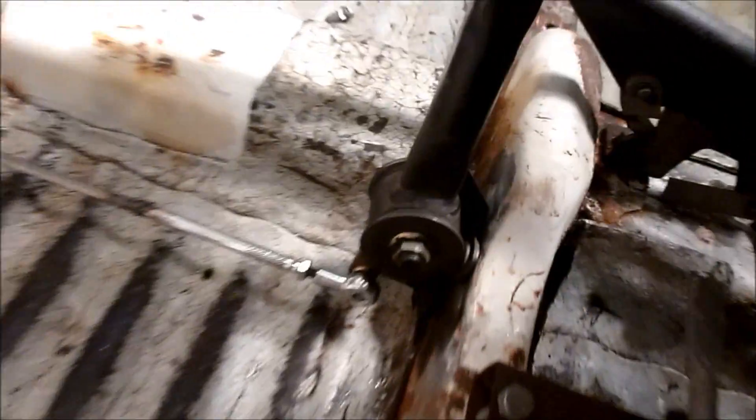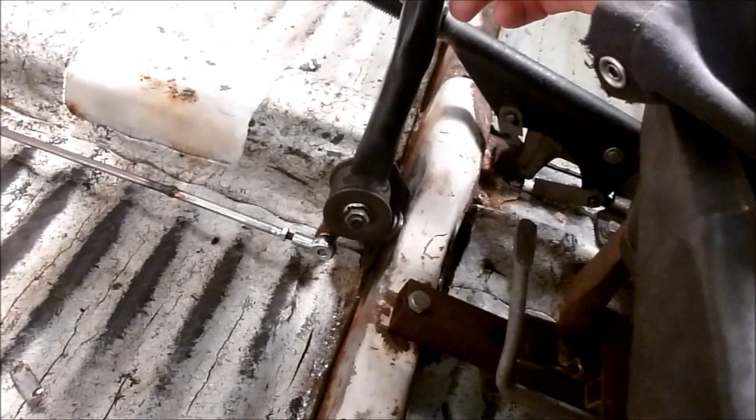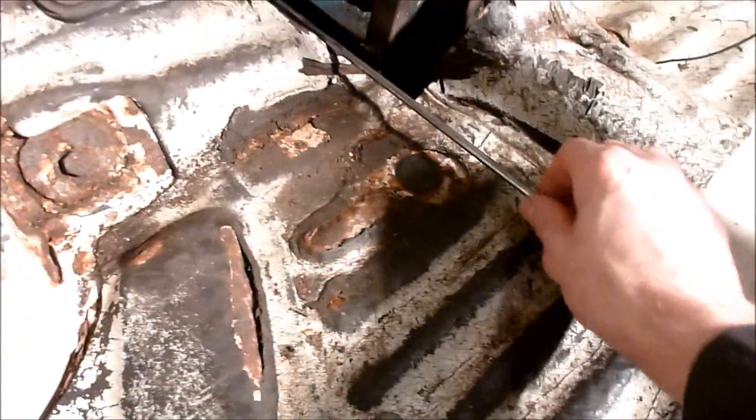I'm not totally happy with this — there are some rubber bushings here and I don't care for the slop. I'm going to maybe space that with polyurethane or maybe even metal on metal. Same thing with the rod: if you really force it to gear, you can actually bend the rod, which I wasn't expecting.